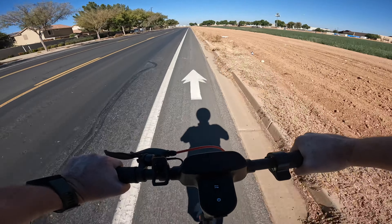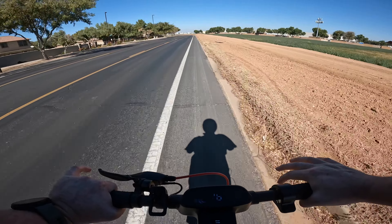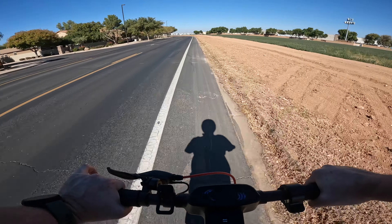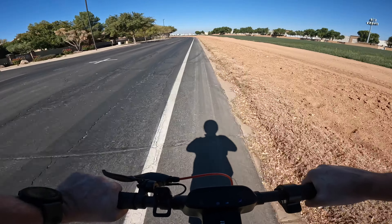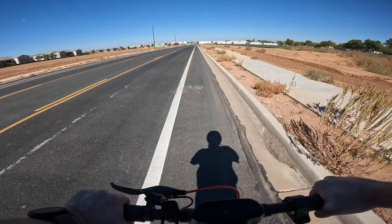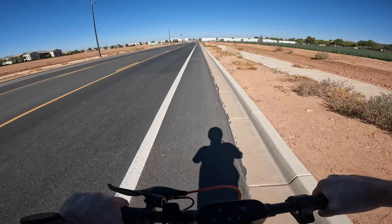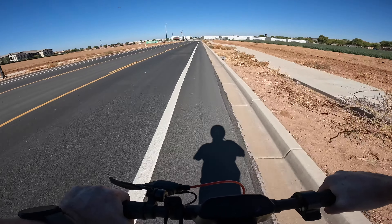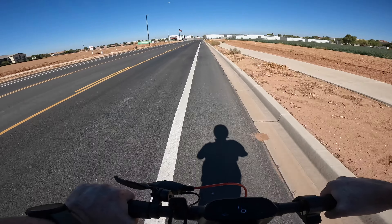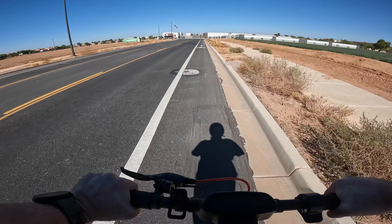The display tells you your current speed. One thing this scooter doesn't have is a trip meter or odometer, so I'm actually tracking the mileage on this trip with my Garmin smartwatch. So far we are at two miles and we still have four bars on the scooter — pretty decent. We'll see how close we can get to that 15.5 mile maximum range on paper.